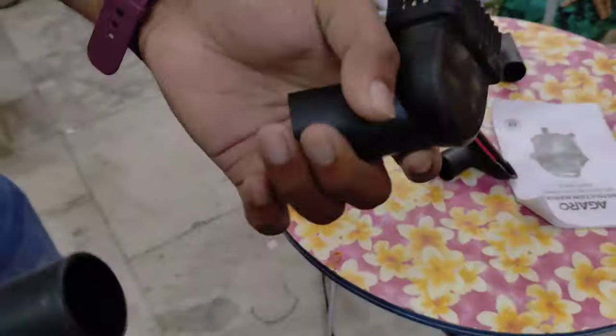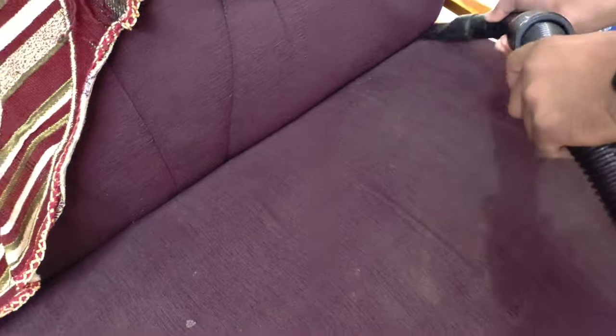That is why we have a lot of attachments. If we use the path attachment, we will use it. If we use the edge attachment, we will use it.